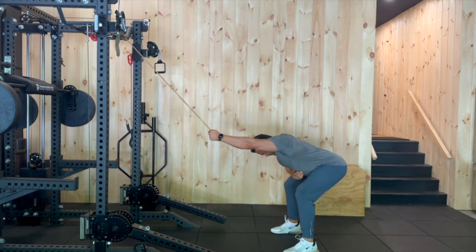So reach back, stretch through. You're going to get a deep stretch in your lats. Really sit in it when you're doing the lat stretch.